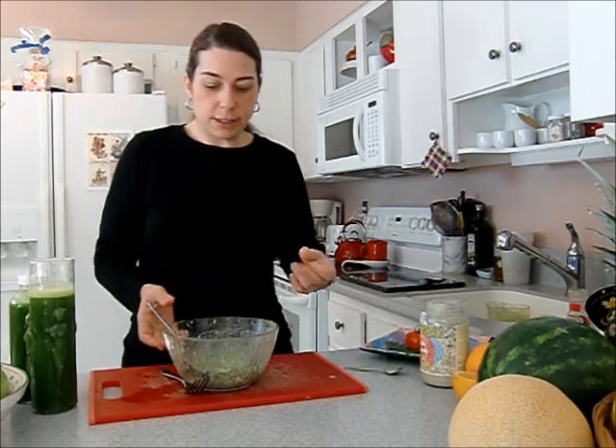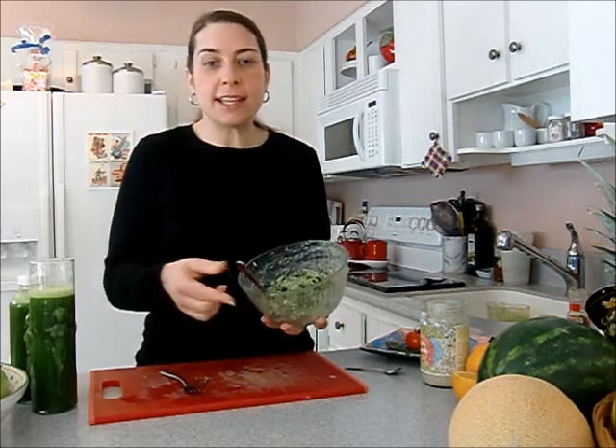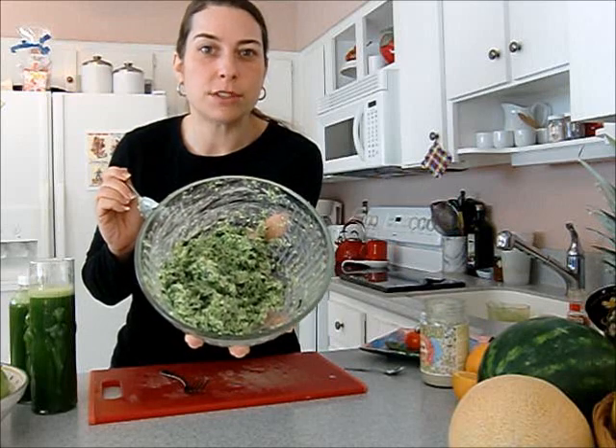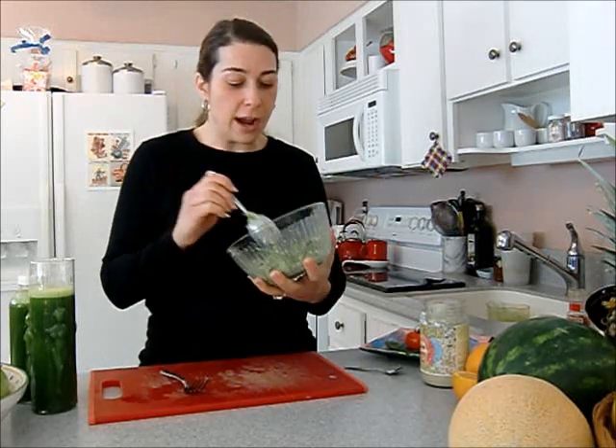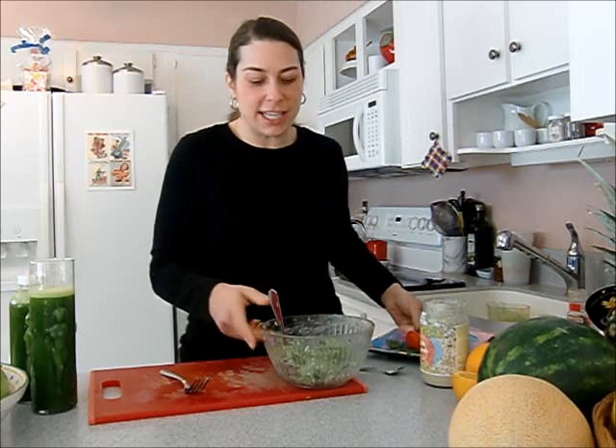One tablespoon of tahini doesn't sound like a lot, but when you work it in, it really incorporates well and it's enough — you don't need a lot. The pulp is not completely dry, it's still a little moist, so you don't need a ton of moisture. You can see how well blended that one tablespoon went — it went a long way. Honestly, the past couple days I've just been eating it like that; I didn't even bother doing anything fancy because it just tasted so good.